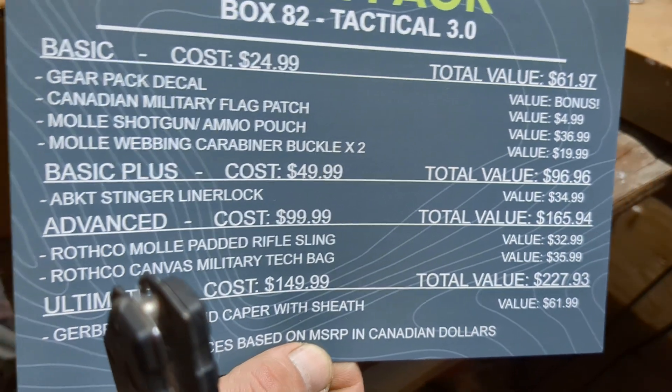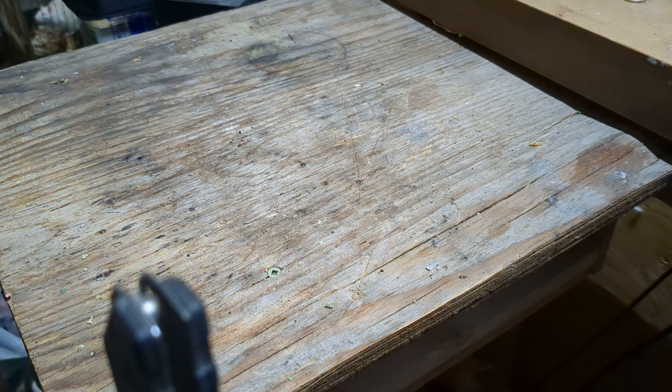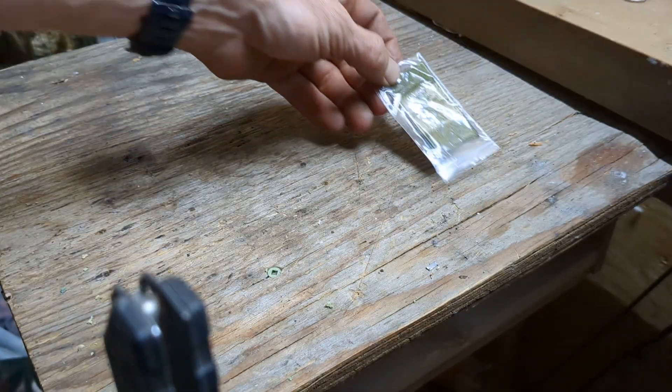There's the stuff. Pause it, read it, we'll go from there. I'll see if I can pull this out in a fairly decent order in a timely fashion. So we've got — let's just start out with this Canadian military flag patch. Alright, and that's a $4.99 value.